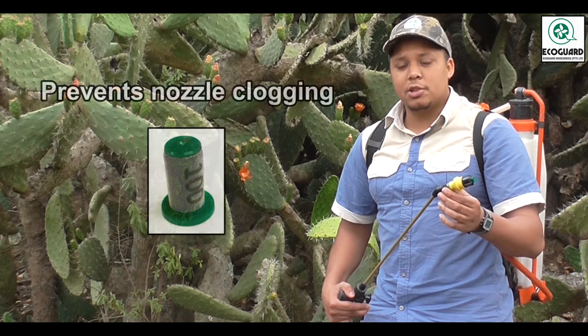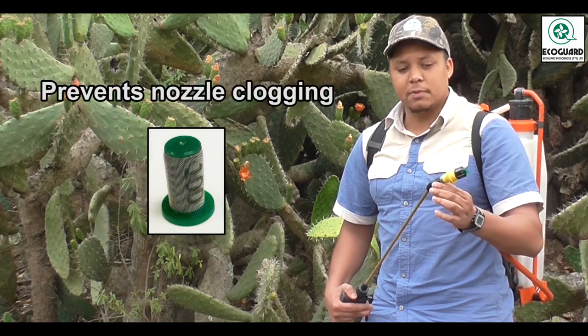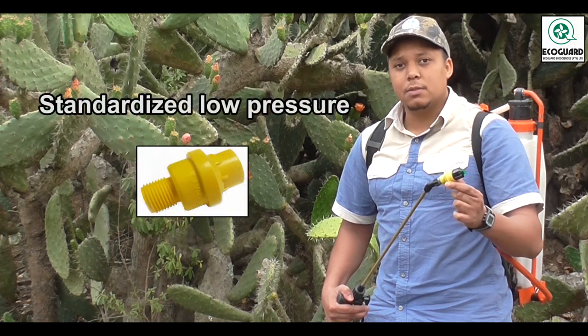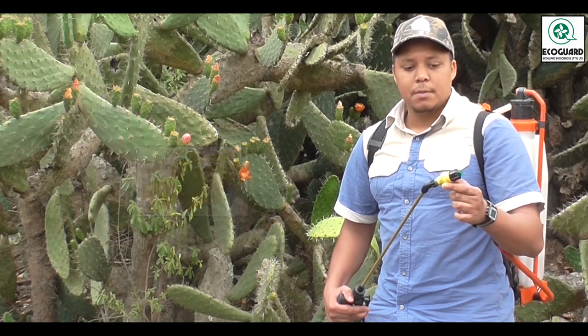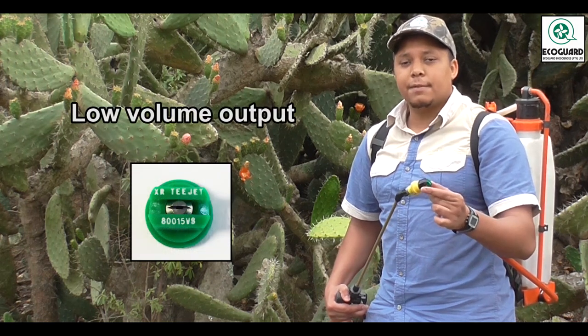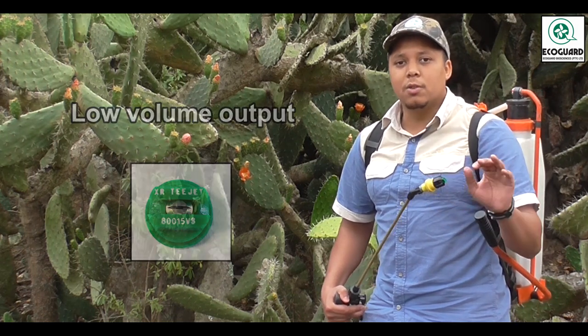Then you'll need a 100 mesh strainer, which is inside the tip of the lance. You need a one bar pressure regulator to standardize your spray pressure, and then a green 80-degree flat fan nozzle for generating low volume spray.